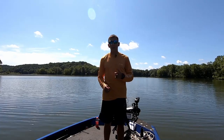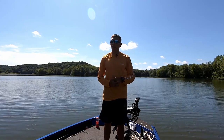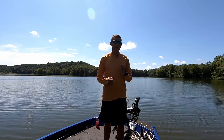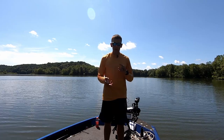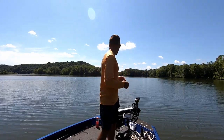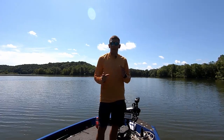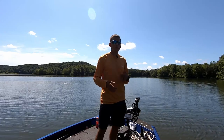Hey everyone, Cody here. In today's video, as promised, I'm going to tell you guys how to pull a drift. Most of the time I do a suspend drift, but you might hear drifting called bumping, dragging, strolling — all of those names are pretty much the same thing; they're all a form of drifting.